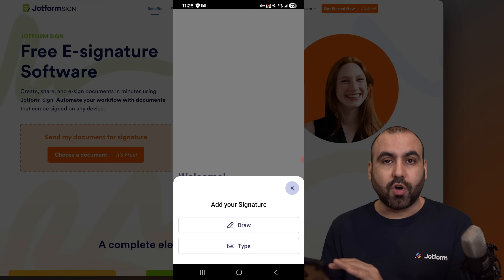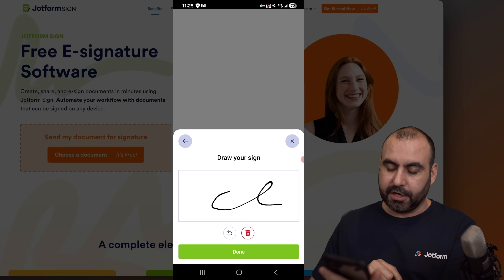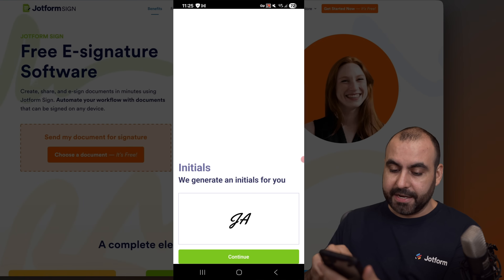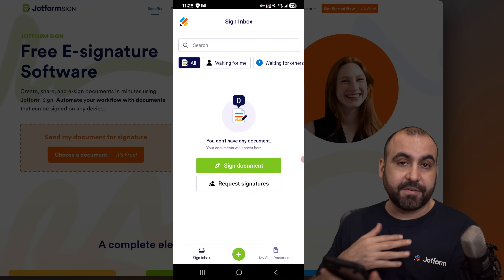I can go ahead and draw or type in my signature. In this case, I am going to draw and make a signature right here. Let's go ahead and continue. My initials, JA, which is fine — I can go ahead and change this if I like, but it's fine.